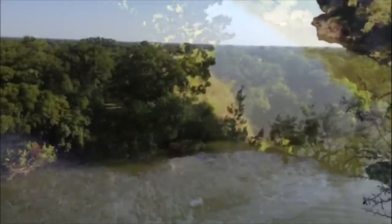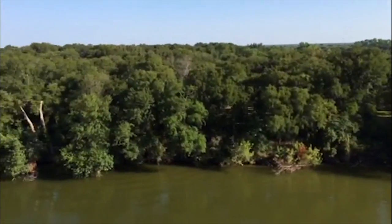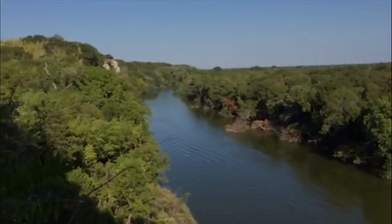After, you will be rewarded with a beautiful view of the Brazos River and Lover's Leap. Please remember to be safe and to enjoy Cameron Park.